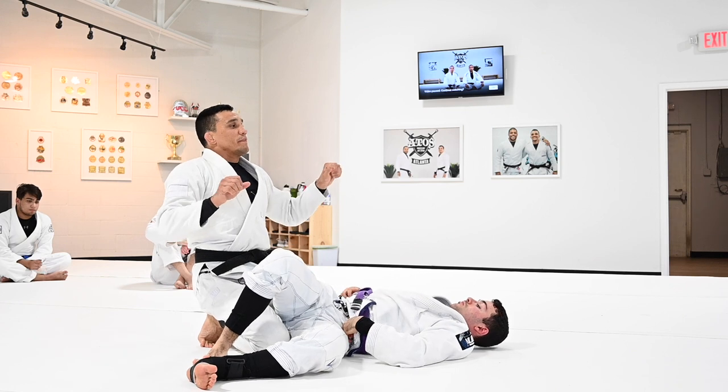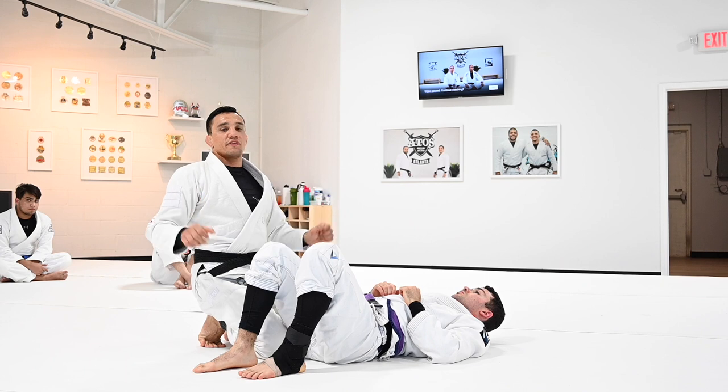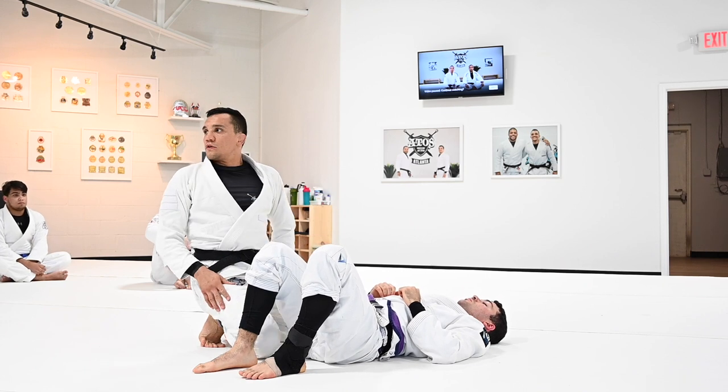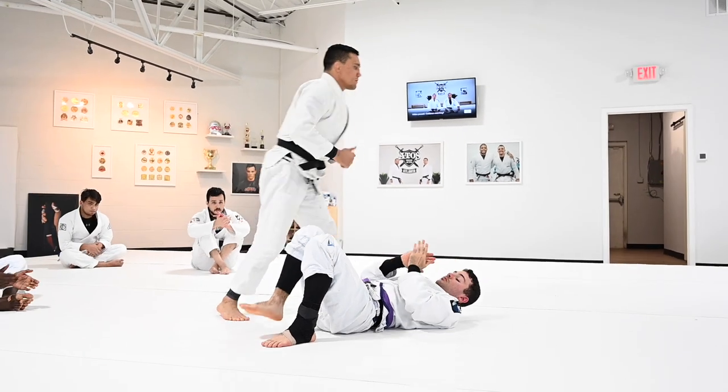Now I want you guys to play with that. The person on the bottom keeps moving, the person on top tries to use their legs to break the grip, then gets the pass. This is the last drill — any questions? Let's go.